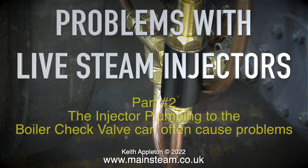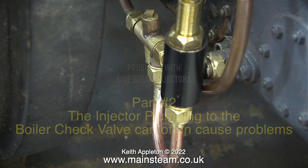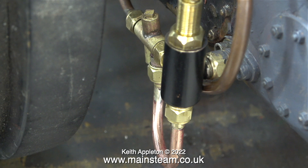Problems with live steam injectors — this is part 2. The injector plumbing to the boiler check valve can often cause problems, and on some occasions it is the boiler check valve itself that is causing the problem.